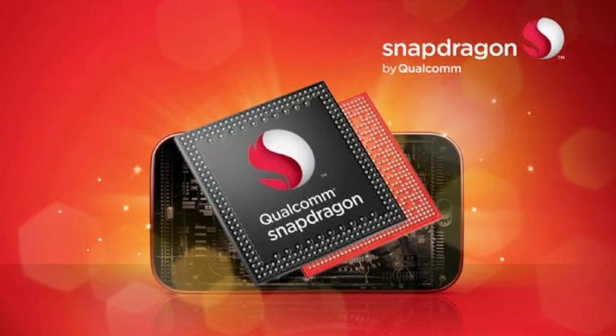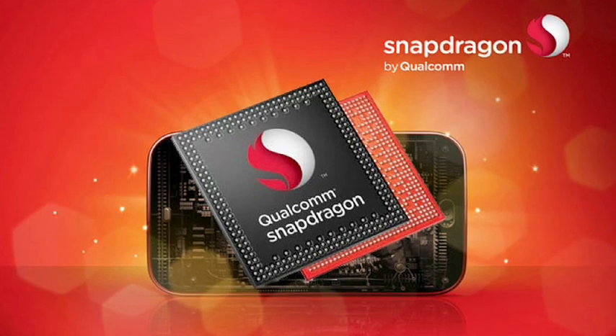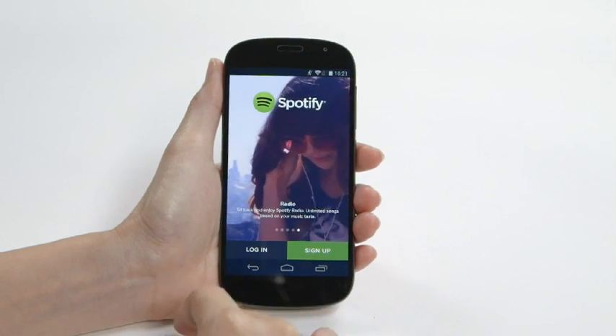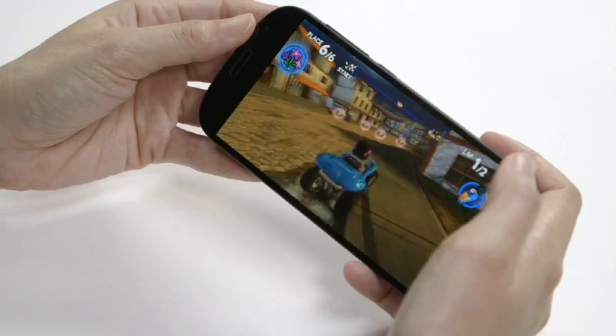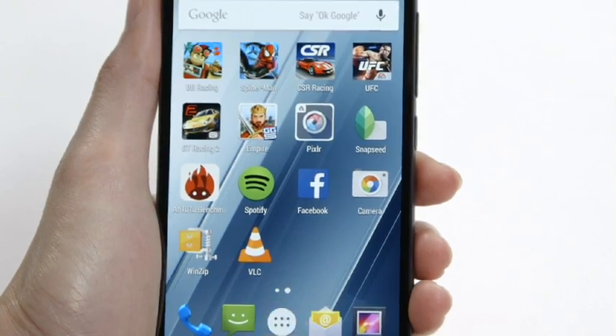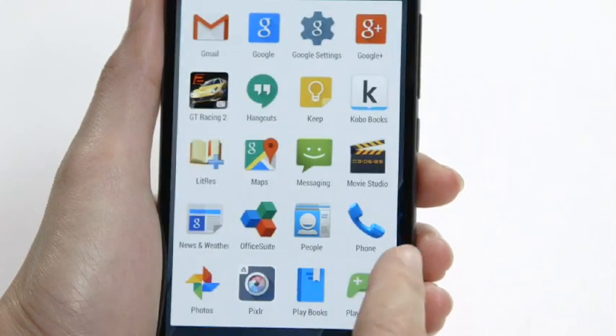The main screen is much more responsive, thanks to the Snapdragon 801 chipset. The YotaPhone 2 installed apps quickly, and everything ran smoothly without any hitches, including graphically intensive games.